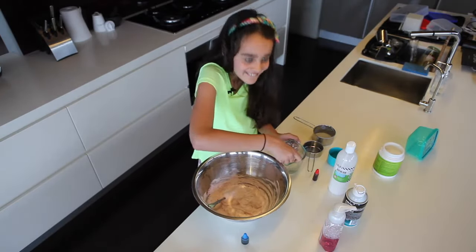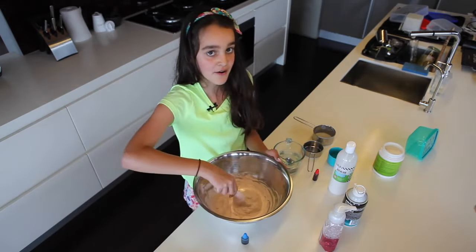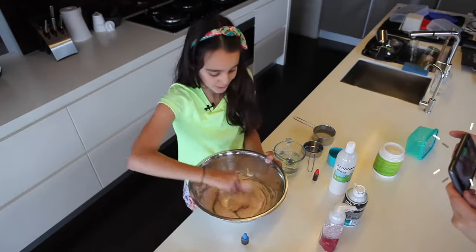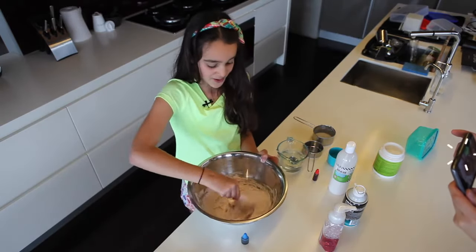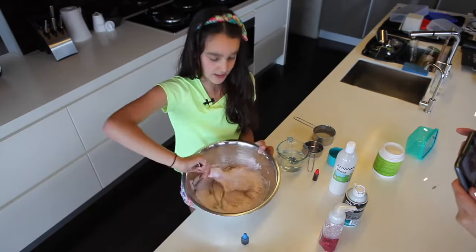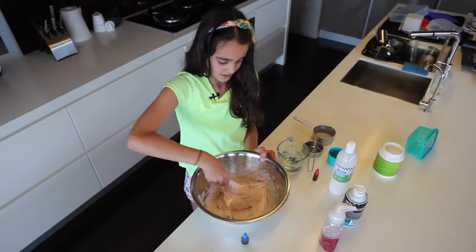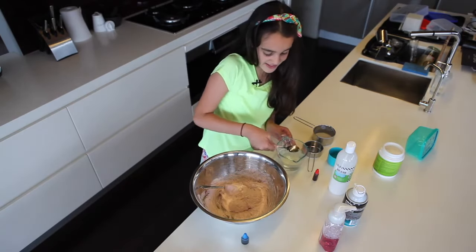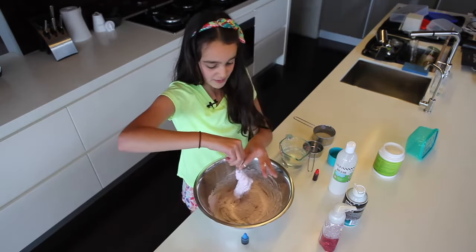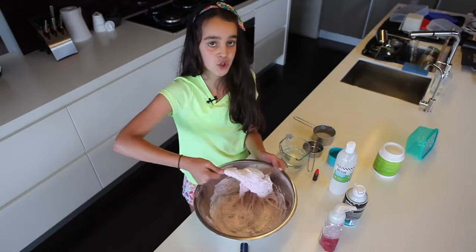Oh, I got it all over me! When you're making slime it can get very very messy, so make sure you're wearing clothes you don't mind getting dirty. Also make sure you have all the ingredients stored away and that you don't add too much of one thing.